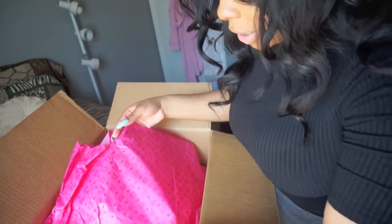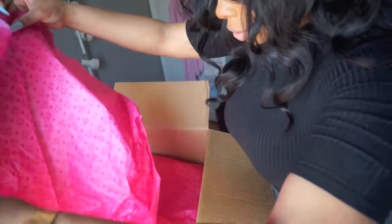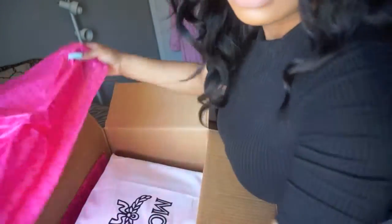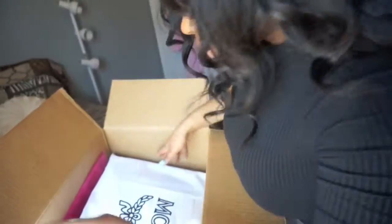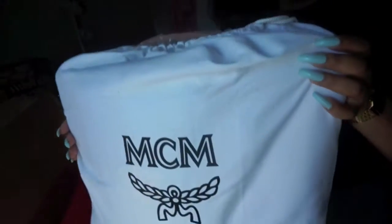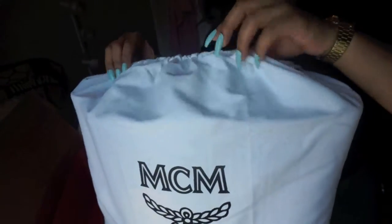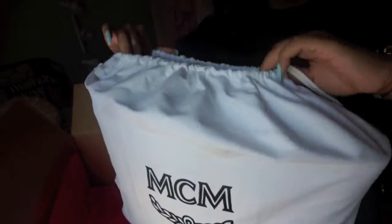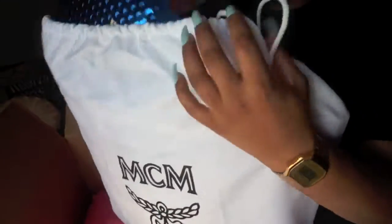So I got me an MCM bag. This actually has MCM on it. The bag comes with a cloth bag like this — this is how the bag comes. It's like a drawstring bag. Let me open it. So inside, this says MCM.